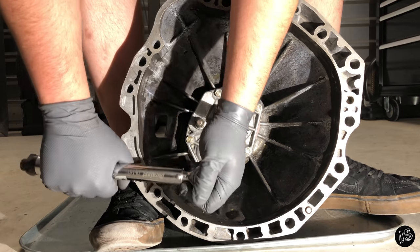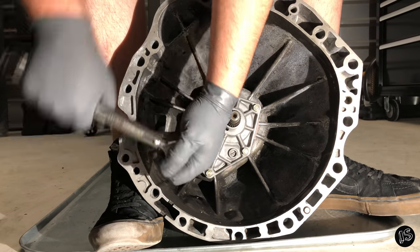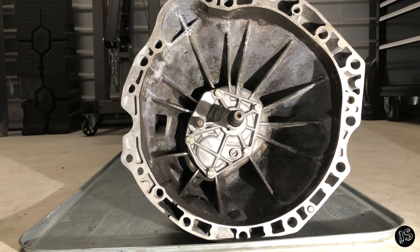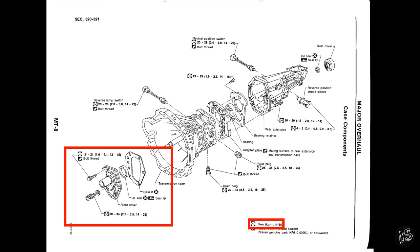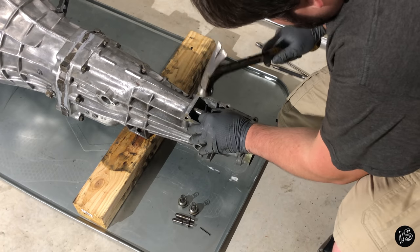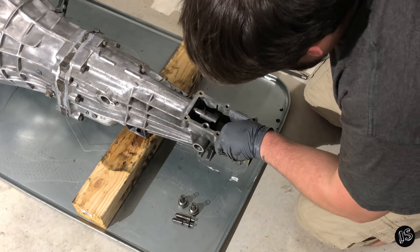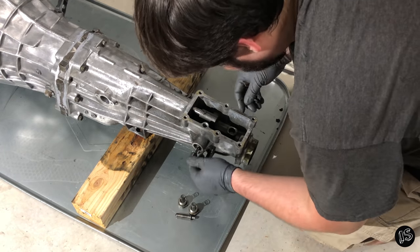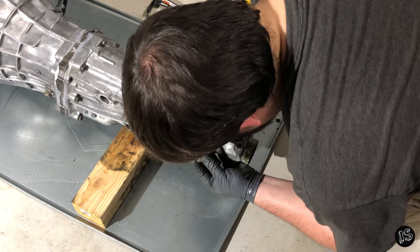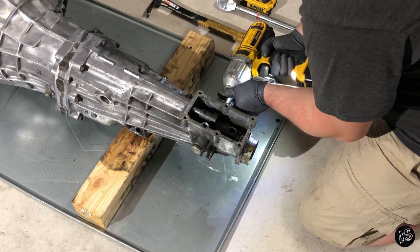Torque the bolts down between 12 and 15 foot-pounds. Install the large expansion pin first — don't hammer it all the way in. Let it stick out about a quarter of an inch so you can start the second smaller pin. Once the smaller pin is installed, drive it home. Install the side guide pins, then torque their spring perch bolts down between 14 and 22 foot-pounds.